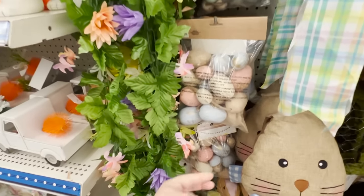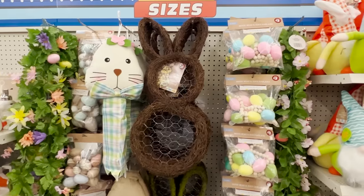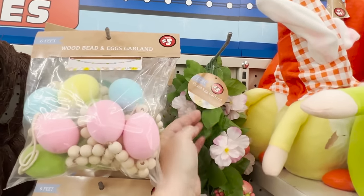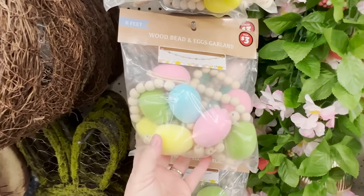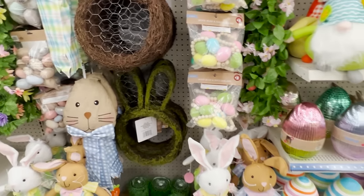Yes, they sell that also at Hobby Lobby. Now they also have some garlands — egg garlands that come in a few different patterns and types. They also have a floral garland for three dollars. And these with the wooden beads separating the eggs — I don't think you could even make them for three dollars. Amazing deals.